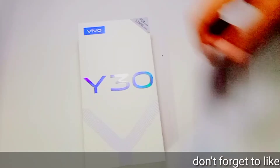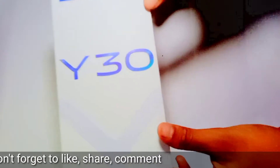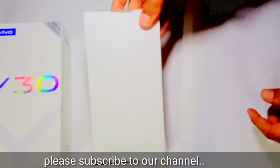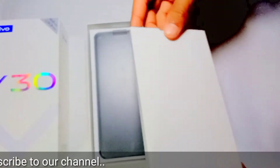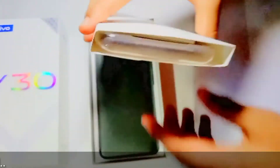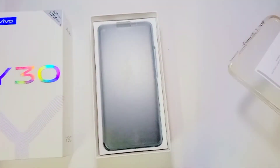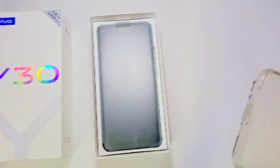So let's unbox this. You will get a transparent phone cover, a SIM pin, warranty card, and some other things, and a transparent cover for the phone.